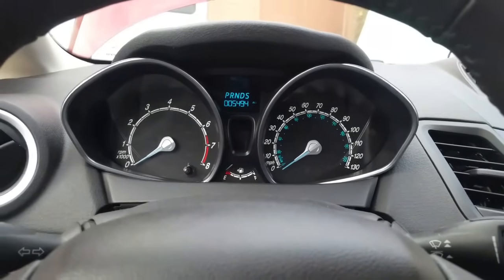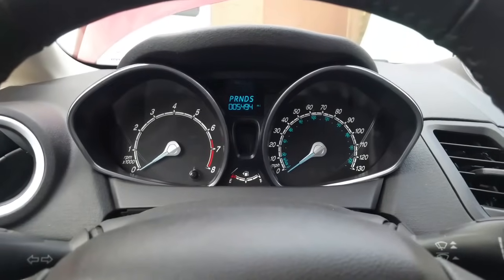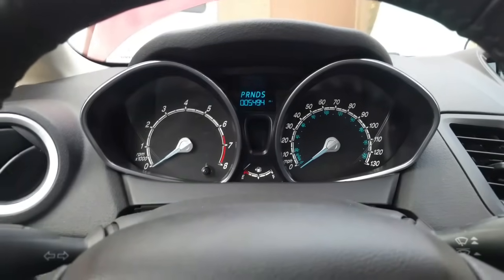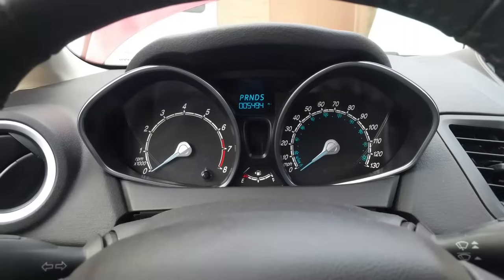Hello everybody, this is George with Malnix Automotive. In this video I would like to show you how to reset the ABS and traction control light — the advanced track light is the same thing — on the 2014 Ford Fiesta. This procedure should work on most Fords.